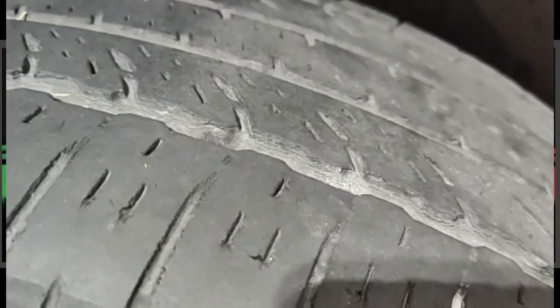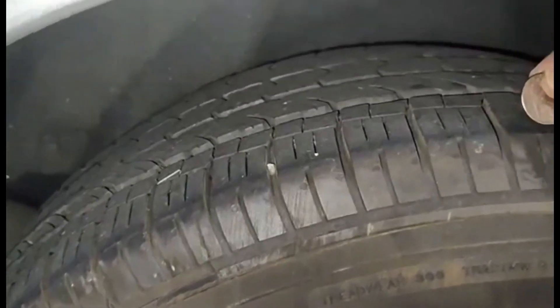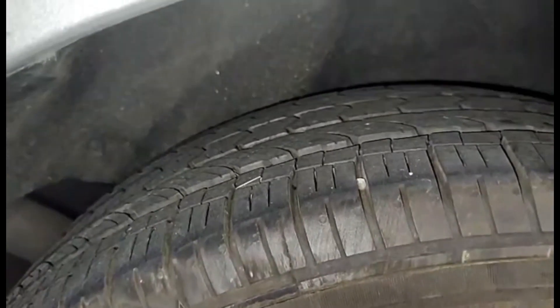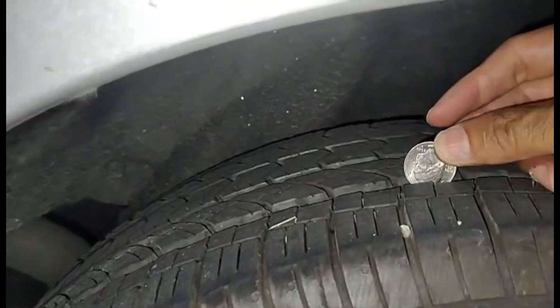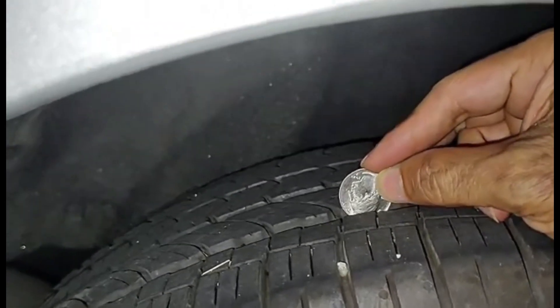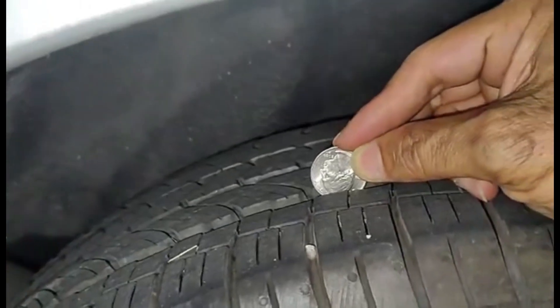So what is the difference? This is the tire at the back. I'm going to check if it's still okay. With the quarter, I cannot see the hair of the quarter, so this means the tire at the back is still good.